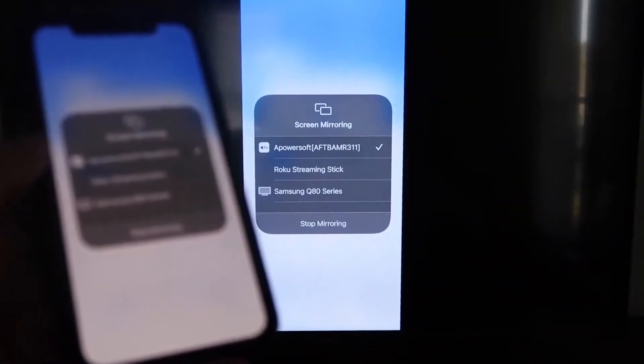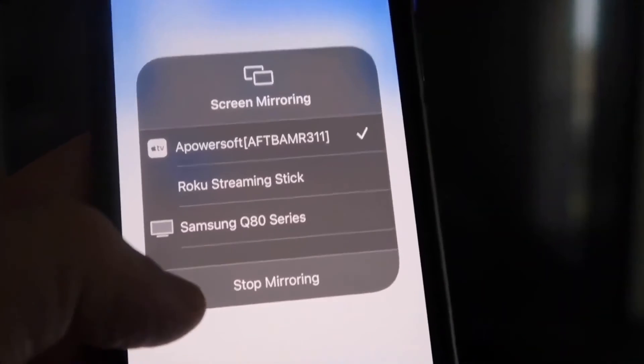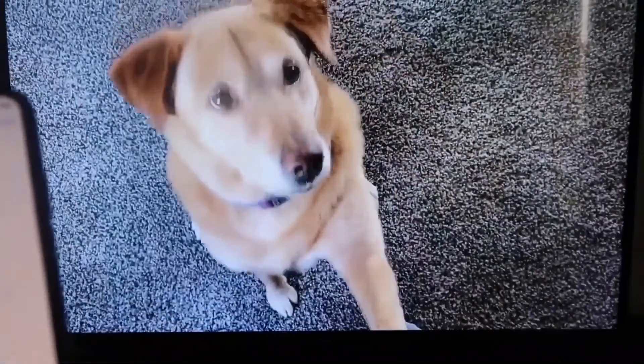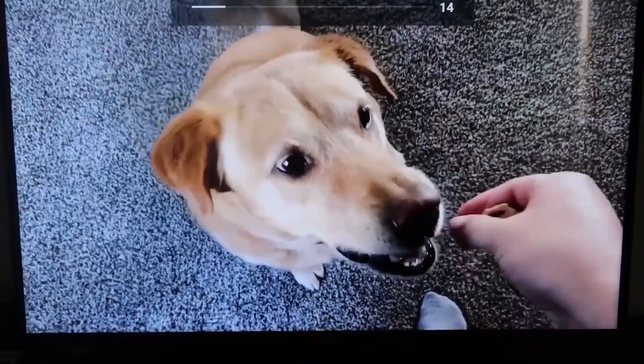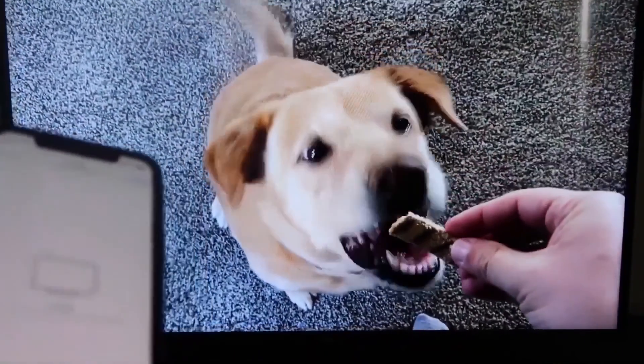Let me give you a quick test of how this works. To stop mirroring, just swipe down from the top right and tap the Stop Mirroring button. But let's go ahead and play something from my camera roll — here's a test video I recorded with my dog, and it's playing directly from my phone right to the TV, just like that.